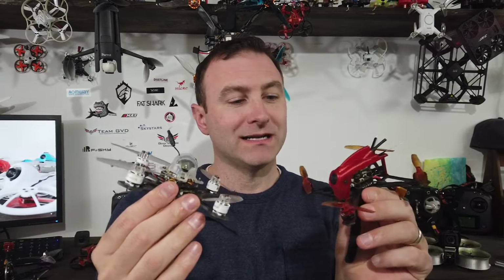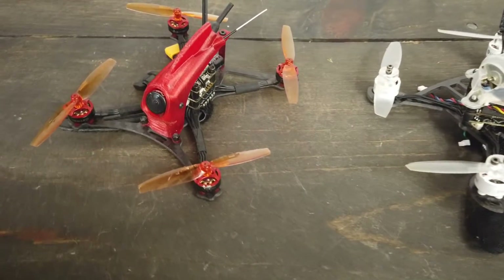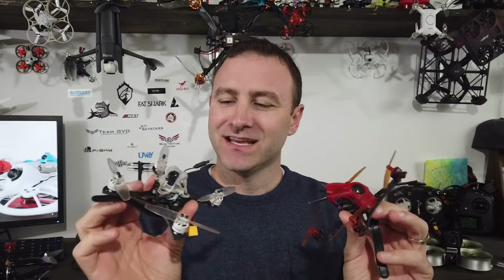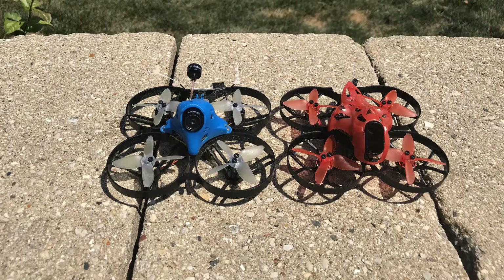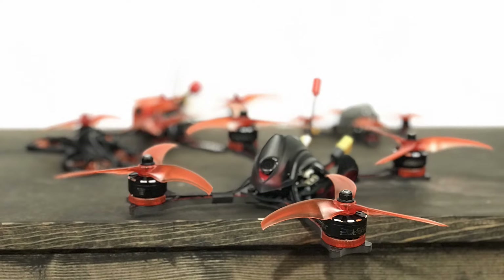I got a couple of new quads in the mail and these are twigs. They got me thinking about twig, toothpick, four-inch, whoops, power whoop, tiny whoop — there are lots of different names for drones out there, especially when talking about FPV drones. So I thought maybe we could talk about what makes a twig versus a toothpick, what's a micro, a power whoop, a four-inch, a seven-inch.